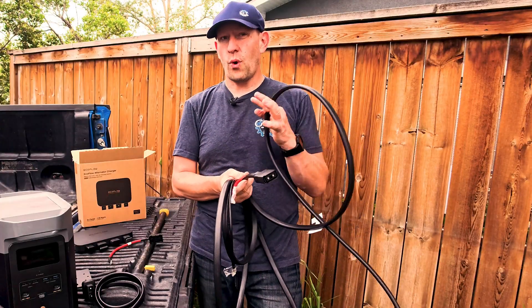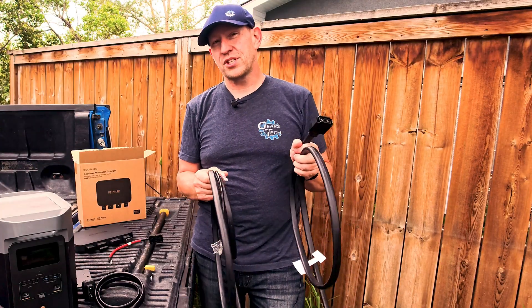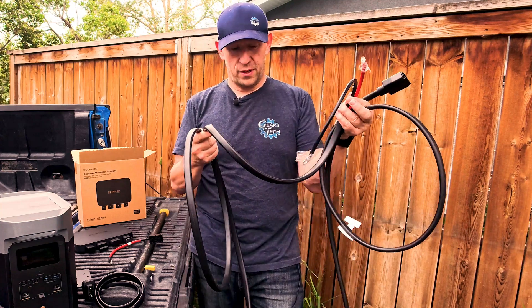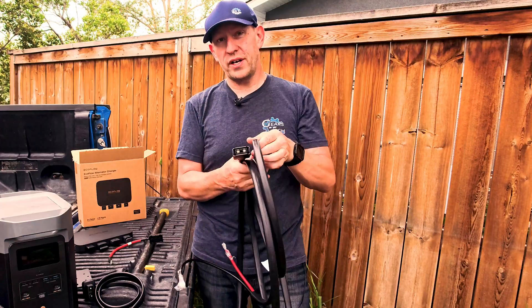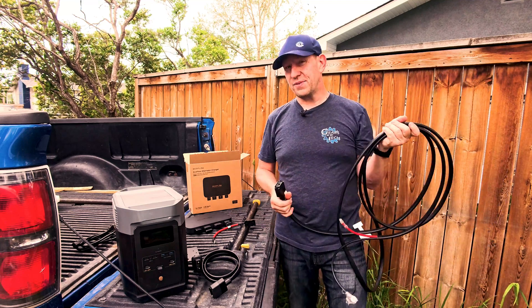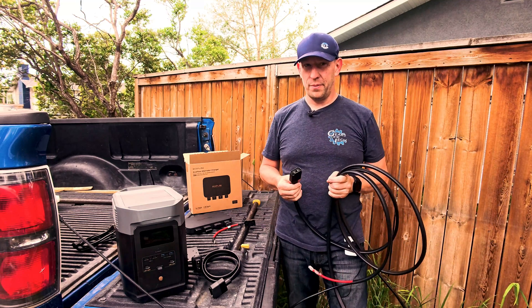I'm not going to do a full wire-tucked install today — just a functional setup install. That means we're going to hook this all up under the hood. But use your imagination: anywhere you can fish this wire, you can get this setup installed too, and your cable length is probably not going to be a problem.